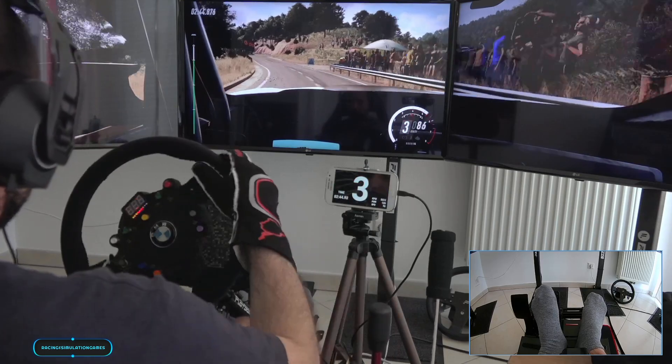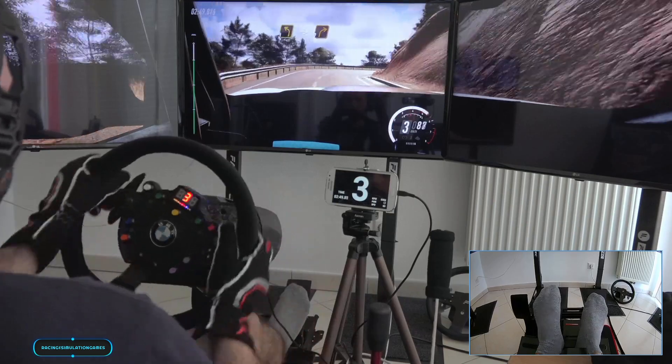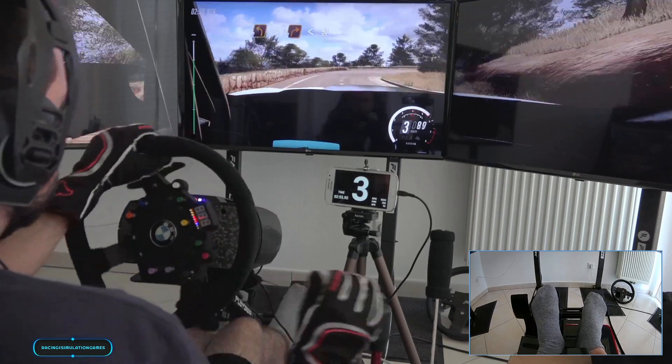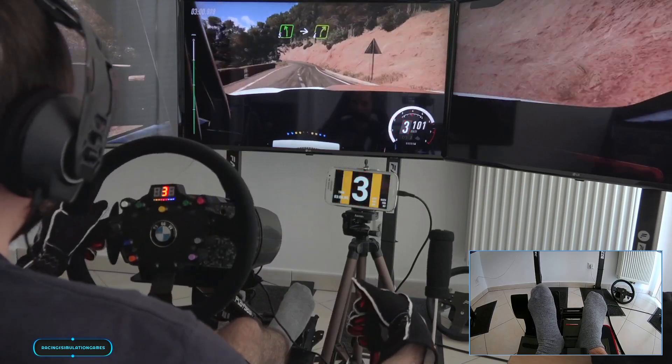Keep right into 3 left into 2 right into 2 left tightens into 1 right long opens. 50, keep right into 5 left into 4 right.